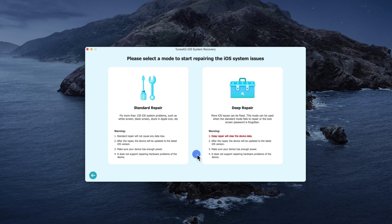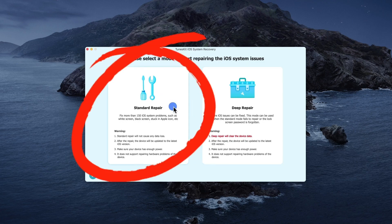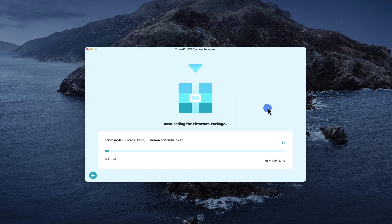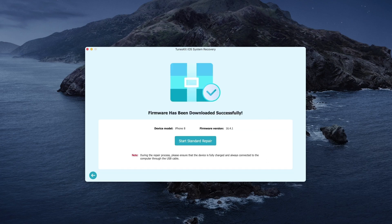Step 2: Two repair mode options will display on the new interface. Select Standard Mode as your iOS repair mode, then tap Next. Step 3: Before hitting the download option, check if the firmware details match your device information. Then click the Download option to start the download process. Once the download is complete, hit the Repair option.